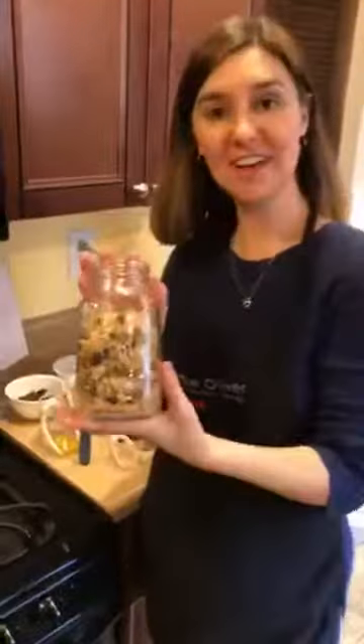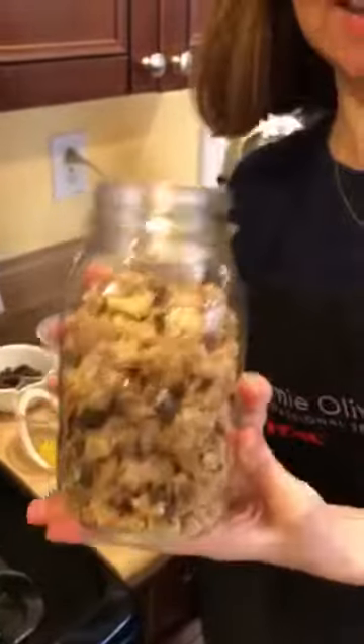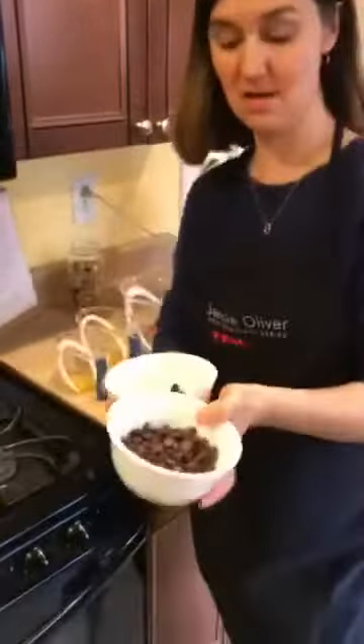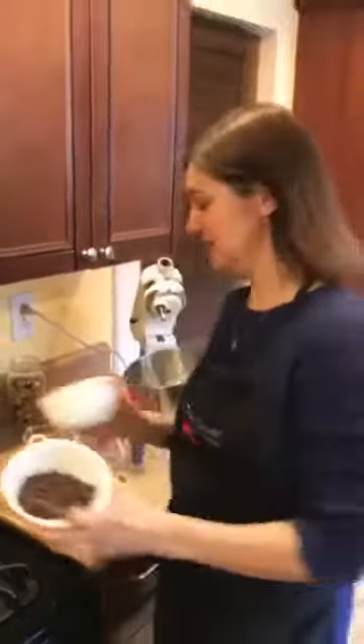This is going to be your end product — you're going to have granola that's great on yogurt, or you can have it as cereal with milk in the morning. Feel free to add any other ingredients such as raisins or chocolate chips. I hope you've enjoyed learning how to make easy homemade granola. Check out all of our videos on the Abington Community Library Facebook page or our YouTube channel. Have a great day, bye bye!